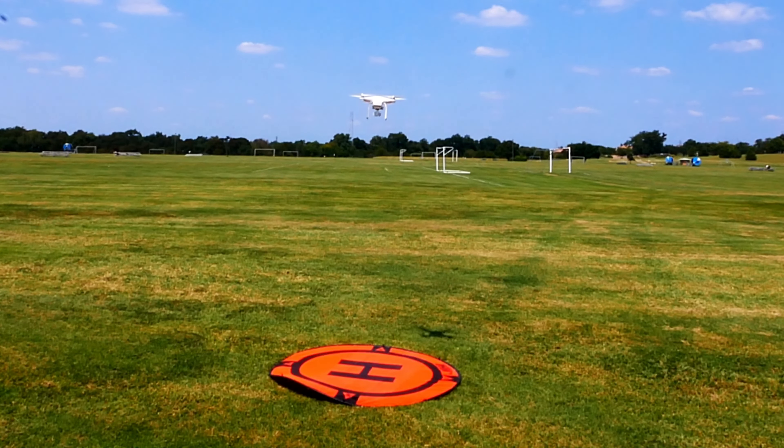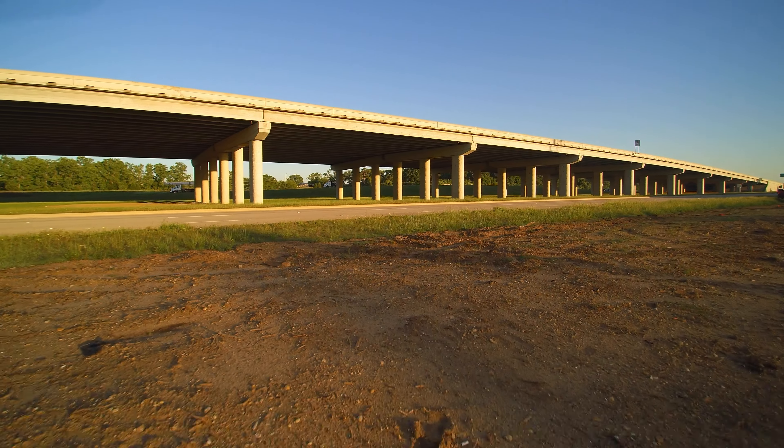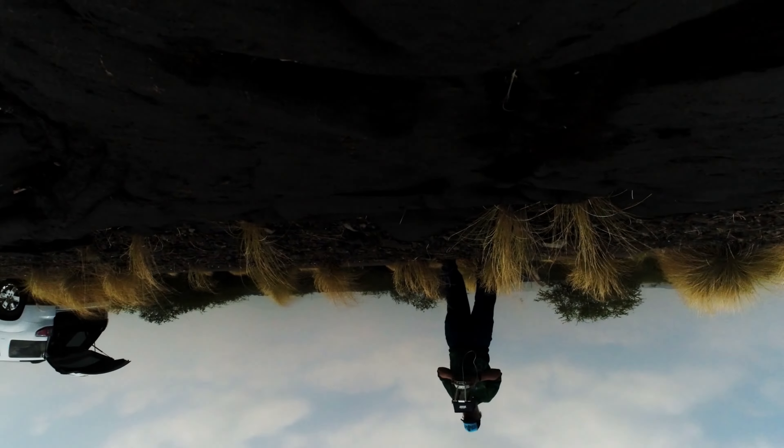If the calibrations don't solve the issue, you probably want to call the manufacturer and see if they can suggest something else. One other situation when a calibration is needed is when you crash. After a crash or hard landing, you may want to recalibrate the drone to correct what the collision may have done to your system's proper balance.